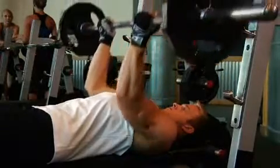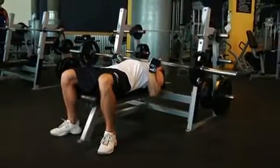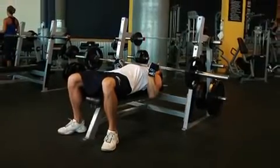Inhale and lower the bar slowly until it nearly touches your middle chest. Keep your elbows close to your torso at all times in order to maximize tricep involvement.